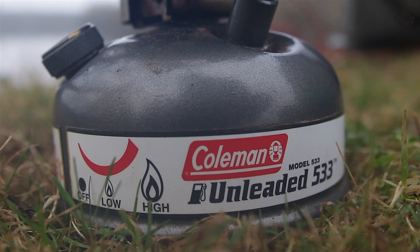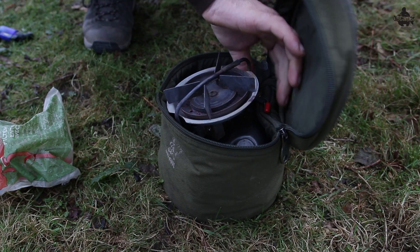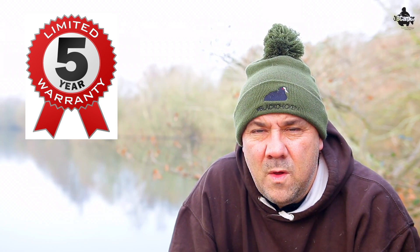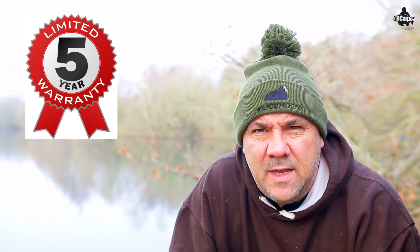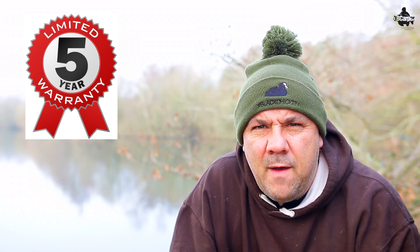The stove is also made of very heavy-duty construction. You can bang it about, drop it and it's not really going to affect it. It's a very well-made, engineered bit of kit that will last the test of time if you look after it. Coleman are so confident in how they've made this Sportster stove that they give you a five-year limited warranty — a real added bonus if it ever mechanically goes wrong, leaks or something like that. You can contact them and they'll sort it out for you.